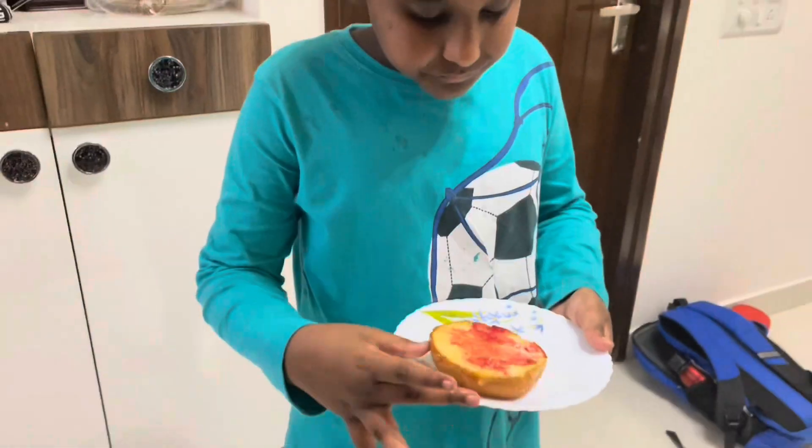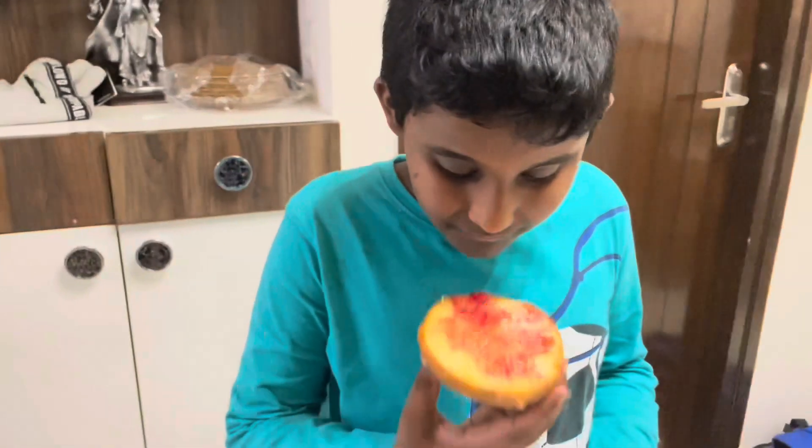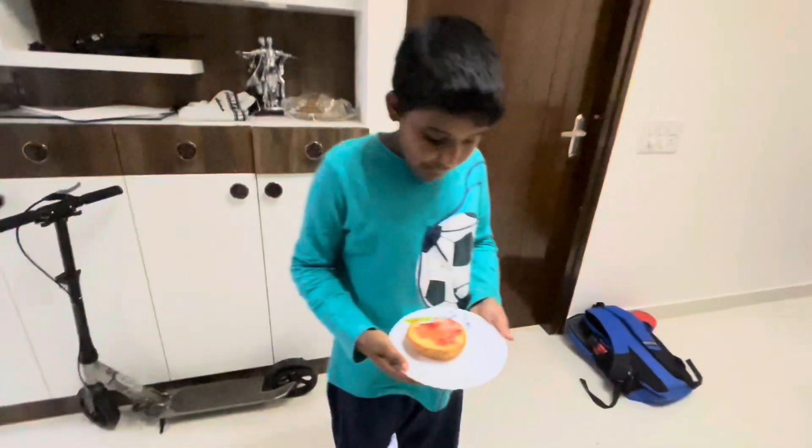My other son doesn't want the burger, so I spread some jam on his bun and gave it to him to eat. If you like my video, please share, comment, and subscribe. Thank you, bye bye!